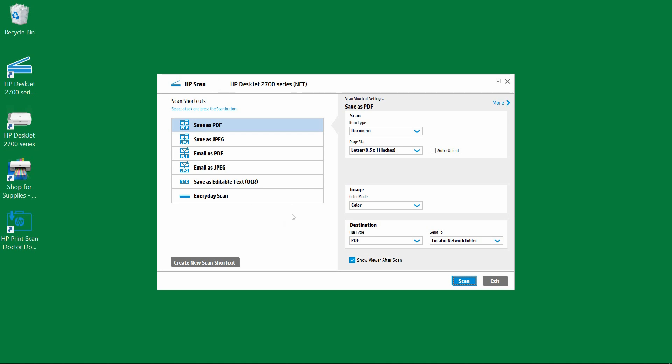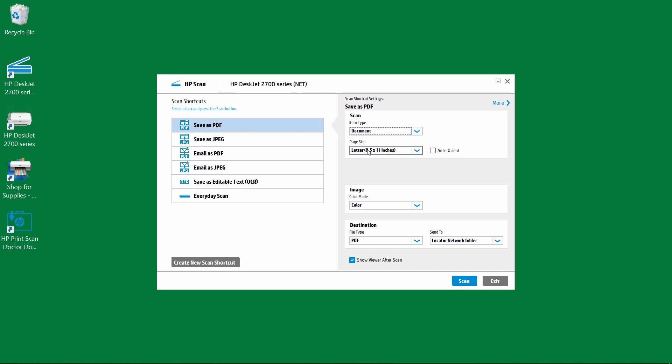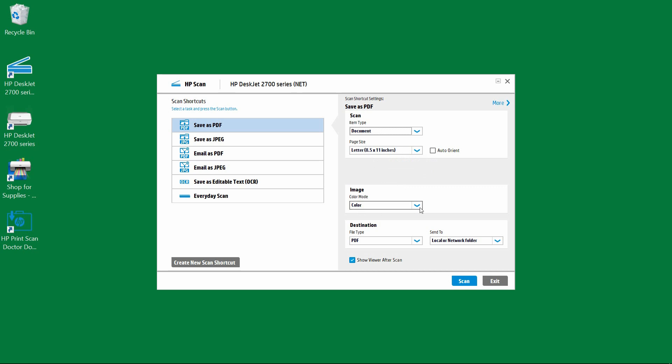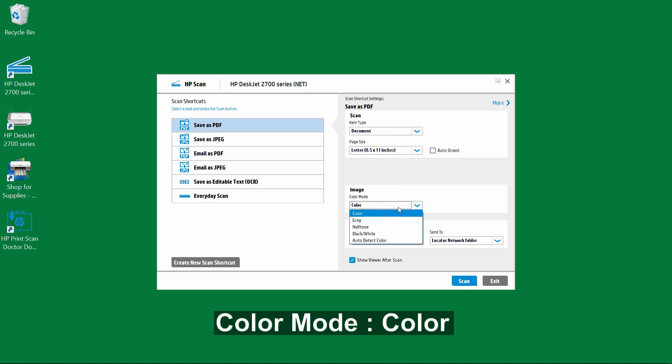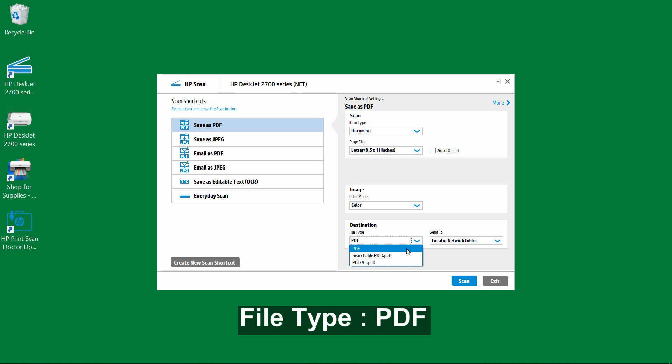For this exercise, we will save as PDF. The item type is a document and the page size is letter. We will scan the image in color. For the file type, these are the file types that are available, and we will select PDF.